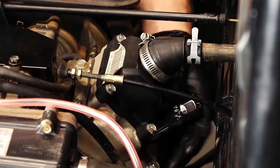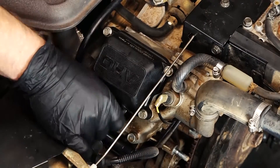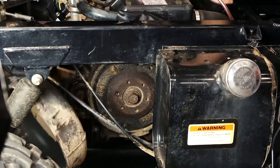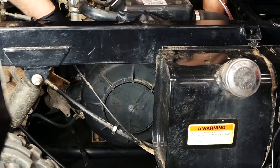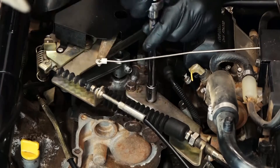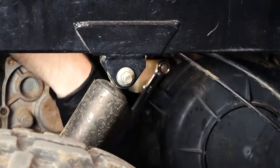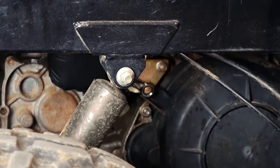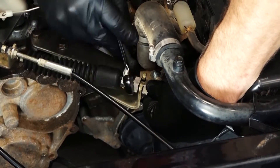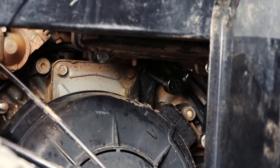Up next is reinstalling the spark plugs. Be careful not to cross-thread them when you put them in, because if you do it's going to make for a bad day. And remember to hook your spark plug boots back up so it'll actually start when you go to crank it up. Now we simply install the flywheel cover by reversing the steps we used to take it off — mount the shift linkage bracket with the four 12 millimeter bolts, tighten the shift linkage to the bracket, and install the last three 10 millimeter bolts that hold the flywheel cover in place.